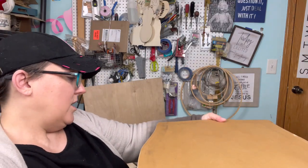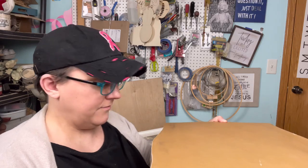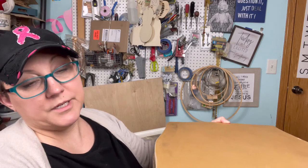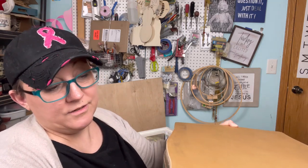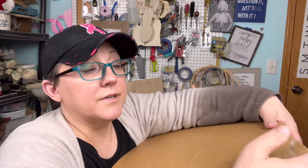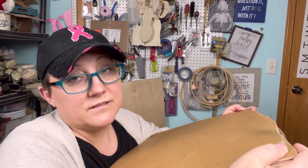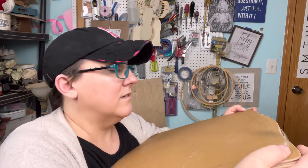You'll be able to sit on it — you might even be able to stand on it, but I wouldn't recommend it since that's not what it's for. It'll be pretty and it's pretty sturdy right now. I can't say it'll never unglue itself again, but I think we've definitely earned it another 40 years. It has the strength to last another 40 years. Right now it's so firm, it's not going anywhere.